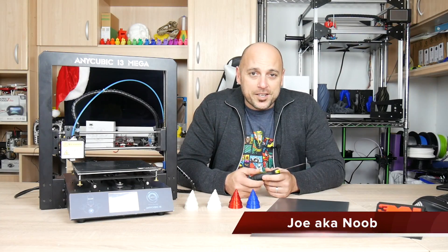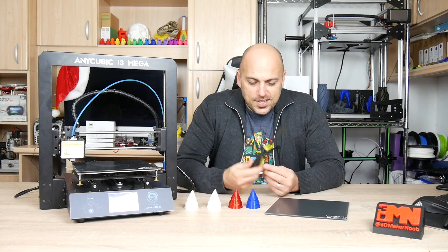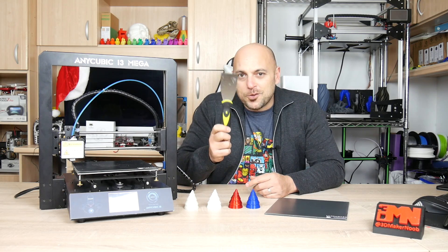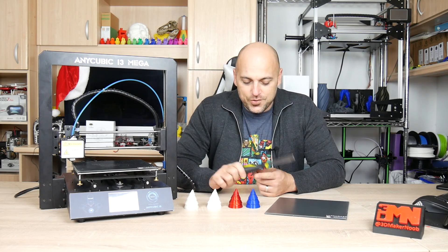Hello Makers, I'm Joe the 3D Maker Noob, and today I want to answer a question — not sure if you've asked it, but I've asked it — and that is: how would the 3D printing life be without this little tool right here? This scraper has pretty much been with me since the beginning of this channel.